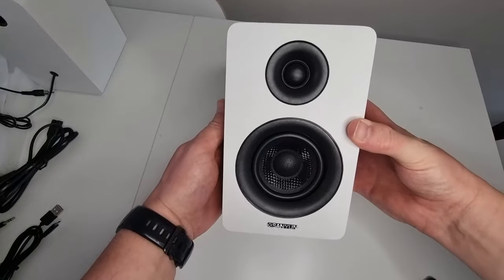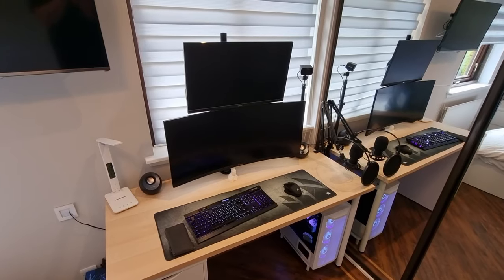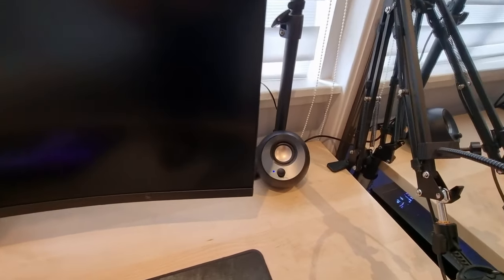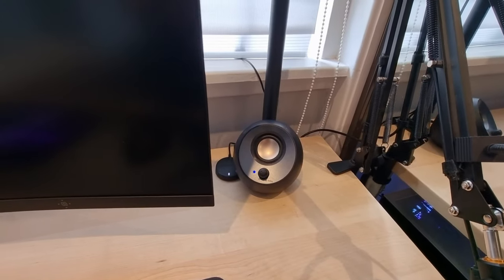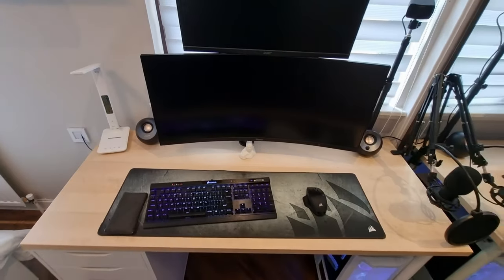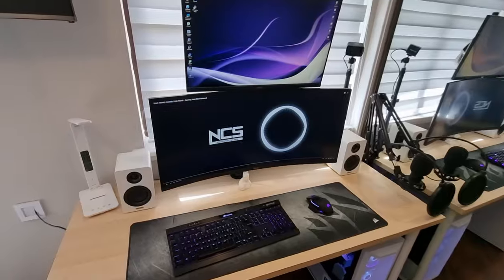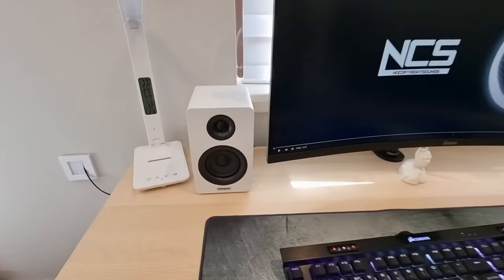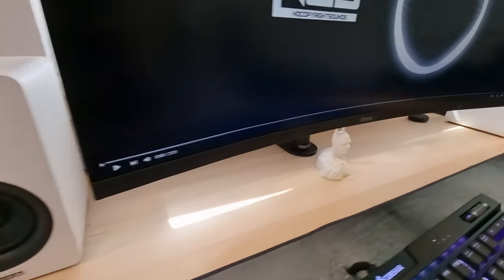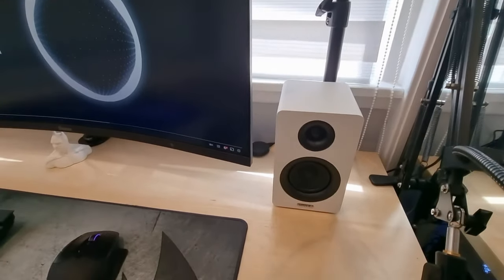Now we'll move on to putting these on the desk. So this is my wee desk at the moment — you can see the little Creative Pebble speakers I've got set up. Those have been great speakers, but I just thought I'd get myself a nice wee upgrade to look the part. And now we have the new speakers in place and I think they look excellent — definitely a much better upgrade, fitting in with the black and white theme.